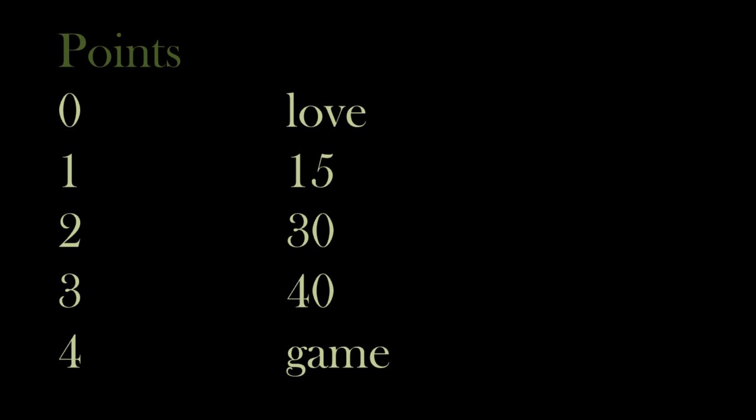So regardless of who is winning, the server's points are always said first. So if the server gets the first point, he would be winning the game 15-love. If the other player gets the next point, it would then be 15-15, or 15-all. And it would continue that way until we get up to game. One thing tennis is big on, though, is that you must win by two. So if the game is at 40 to 30 and the server gets the next point, then he would win because he would have two more points than his opponent. However, if the score gets to 40-40, the next point would not be the game winner. When the score is 40-40, rather than saying 40-all, it is now said that the score is deuce.